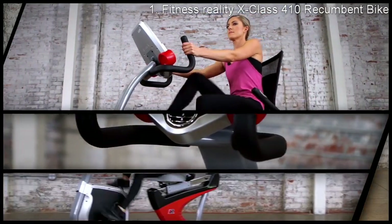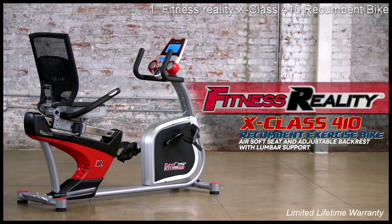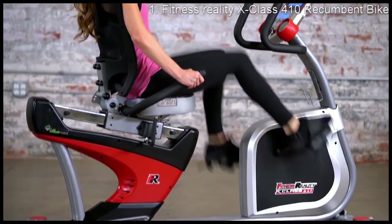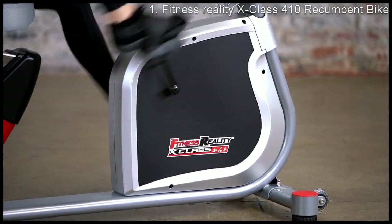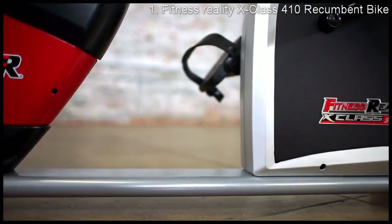Introducing the Fitness Reality X-Class 410 recumbent exercise bike with airsoft seat and adjustable backrest with lumbar support. Cardio exercise is an essential part of a well-rounded fitness program, and recumbent cycling provides cardio health benefits with no impact stress on your joints and back. Constructed from a durable, performance-tested steel frame, the Fitness Reality X-Class 410